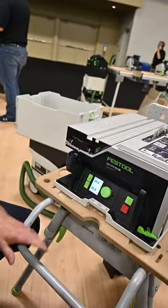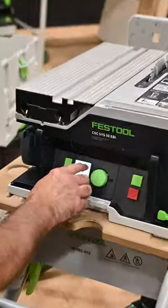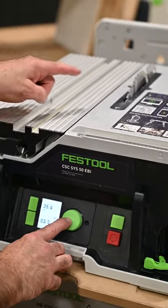I'll turn the saw on. It works with two 18-volt batteries. You have a digital display here. We have presets here. I pre-programmed it, but as I hit the button here, watch the blade.